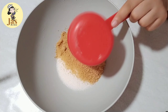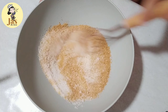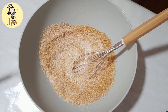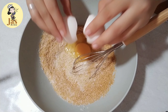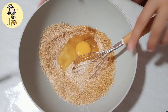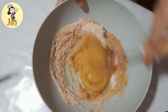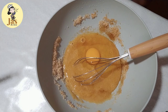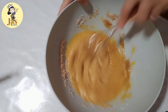Sa separate na bowl, maglalagay tayo ng 1 cup ng white sugar at syaka 1/2 cup ng brown sugar. Imi-mix po natin ito. Tapos maglalagay po tayo ng 2 large eggs — paisa-isa po yung paglagay. Lahat po ng ingredients ay ilalagay ko po sa description box. After malagay yung isang itlog, i-mix nyo po muna ito bago nyo ilagay yung pangalawang itlog.